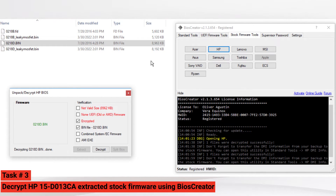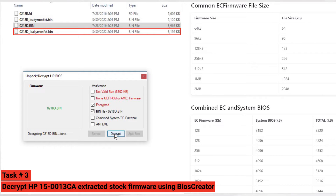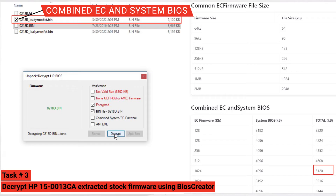Now let's look again at the valid firmware size to check if this extracted firmware is now valid. The 0218d_leakymosfet.bin has a firmware size of 8192 kilobytes after decryption. The valid firmware size for system BIOS is also 8192 kilobytes, so this extracted firmware is now a valid system BIOS firmware and is ready to be flashed using an SPI programmer. The other 0218d_leakymosfet.bin has an extracted stock firmware size of 5120 kilobytes, and the valid firmware size for combined EC and system BIOS is also 5120 kilobytes — so this extracted stock firmware is a combined EC and system BIOS.